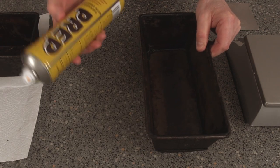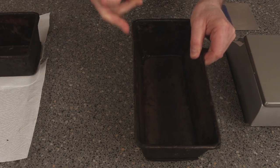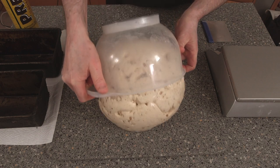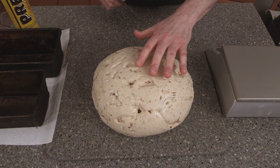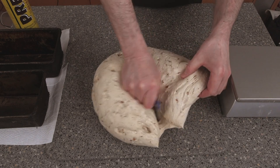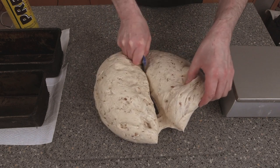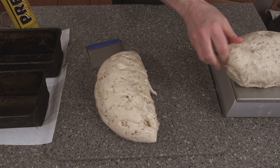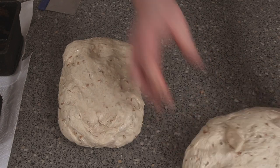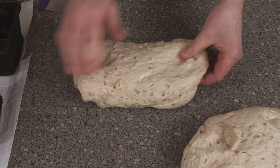Our dough's almost ready. I've got two bread tins prepped with spray — these are two-pound tins. We just turn our dough out and we want two 800-gram loaves, so split it straight down the middle.